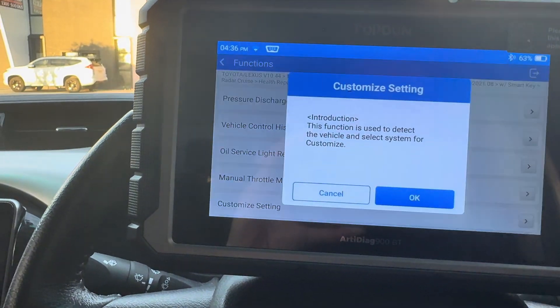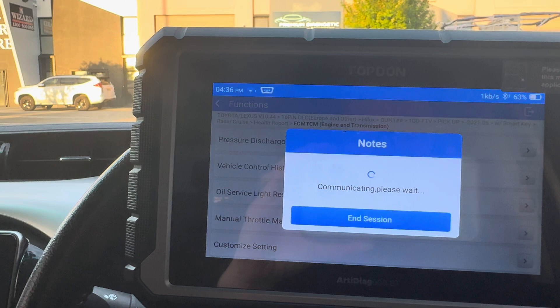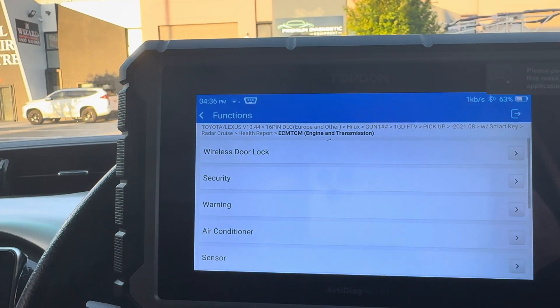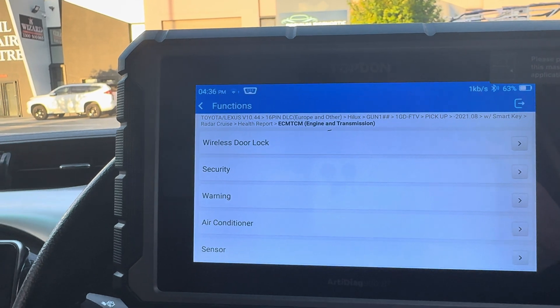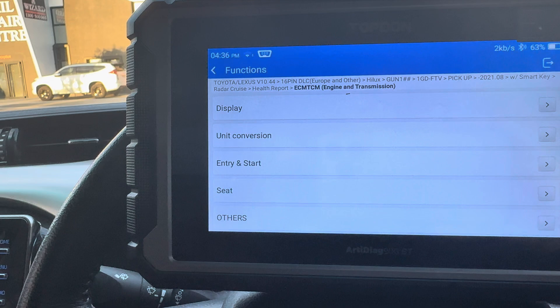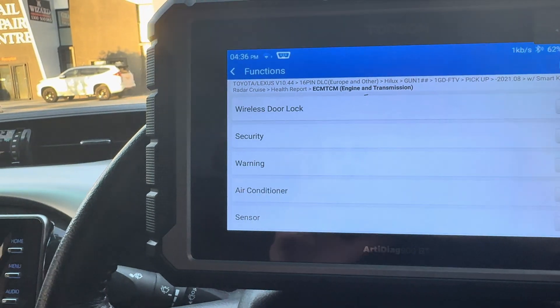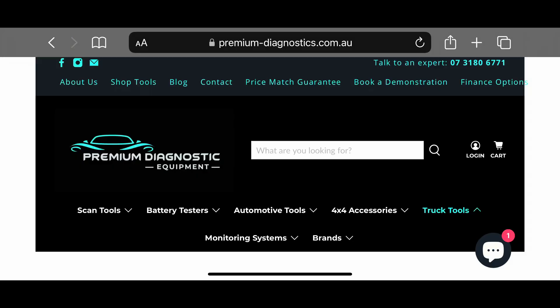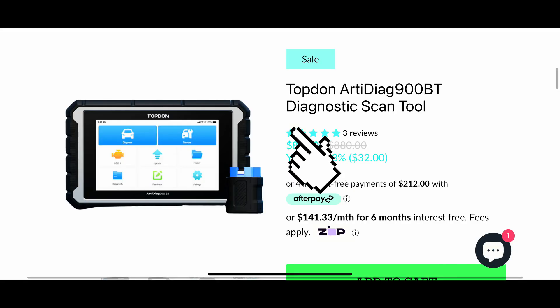From here I'm going to go into Customized Settings, which can actually be found on the main menu in the tool — you don't have to go all the way into the ECU to find it. From here you can do things like customize your seatbelt warning to not go off, set your door locks to lock when you start driving — you can do all of that kind of stuff from this menu. If you want to find out more about the Topdon Artidiag 900BT, head over to our website.